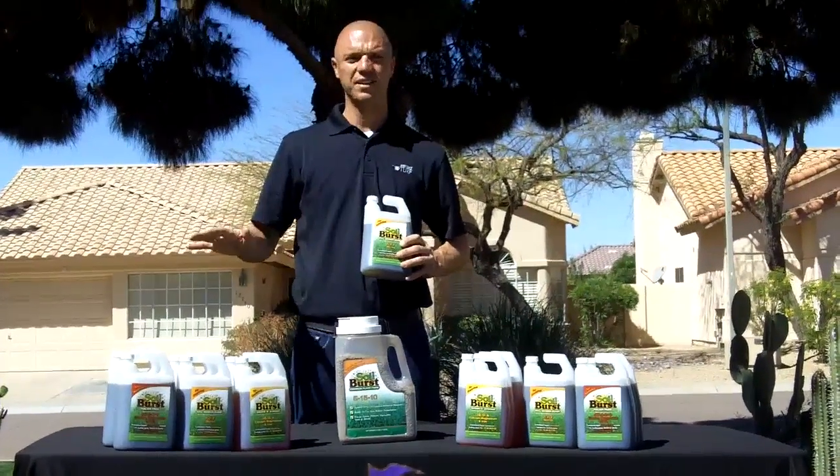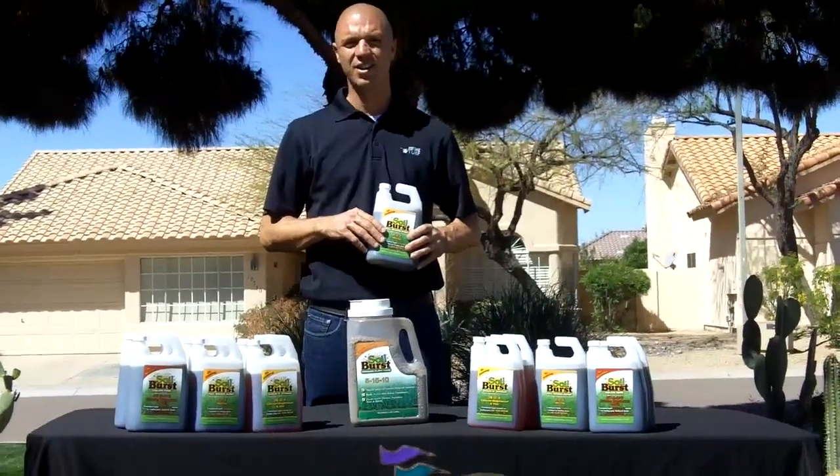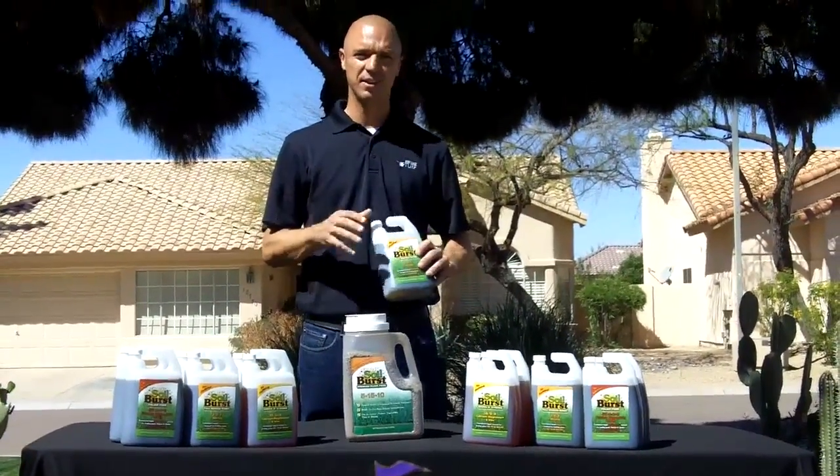Again, with all these products, you're never going to stain your walks — it doesn't matter what surface you have. There are a lot of products out there that contain iron that will stain, so you've got to be very careful of those.